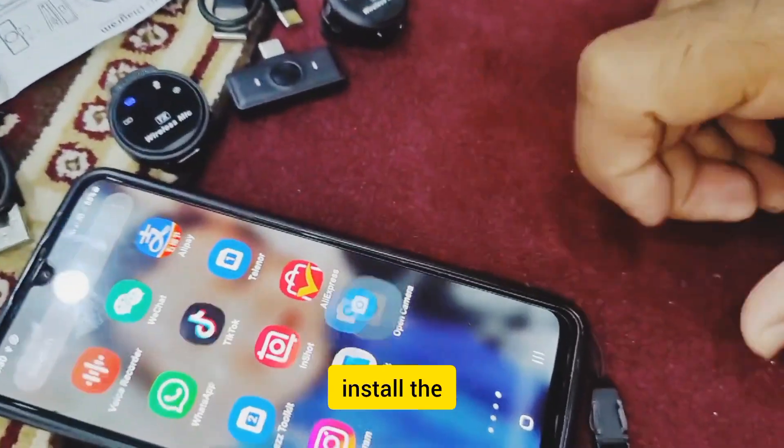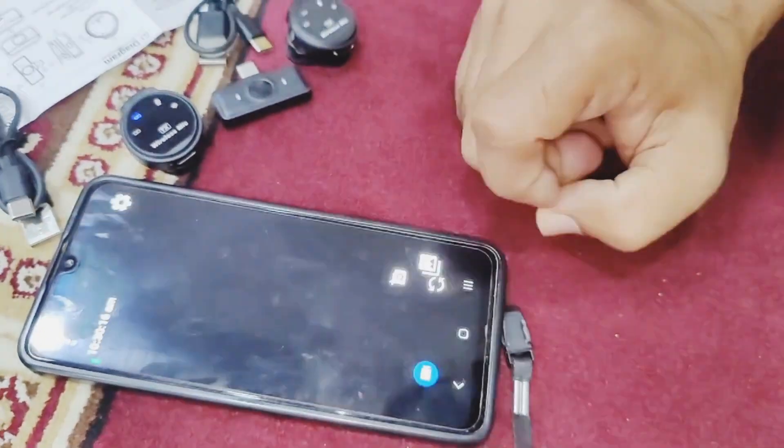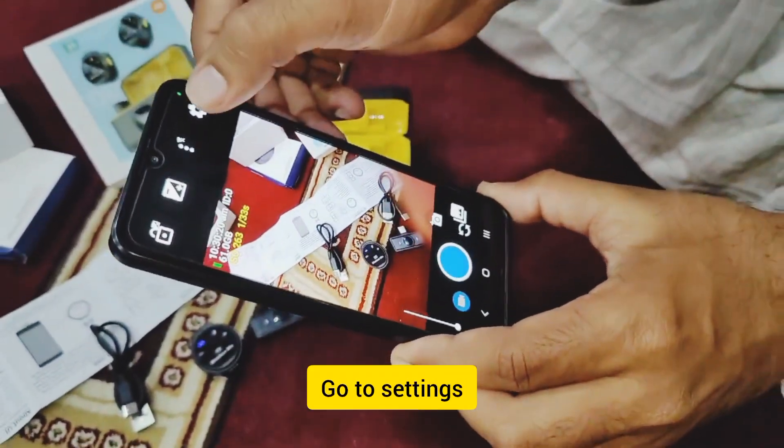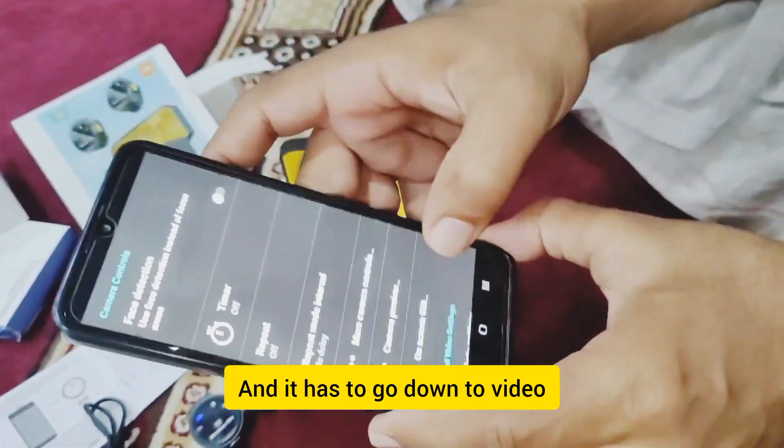Open camera — let's install the app. We need to install the device, let's give access to the device. You can click OK while using it. Then let's choose settings — there are three dots on the screen. Click on the settings.